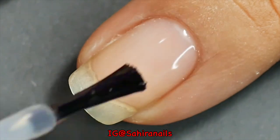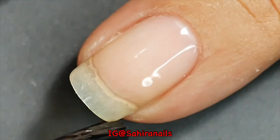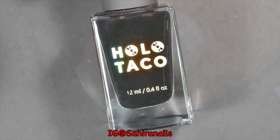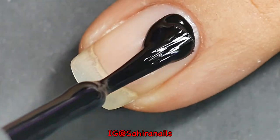As always, I'm gonna start with the Holo Taco pillow base coat, and then I'm gonna go ahead and apply the one coat black from Holo Taco.